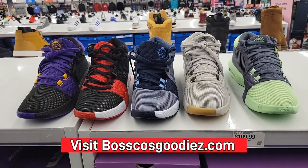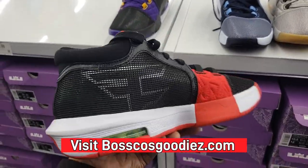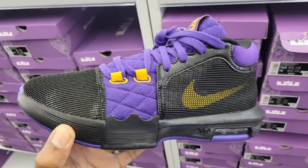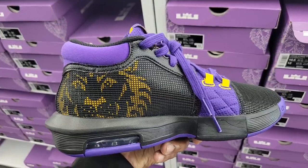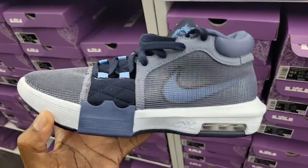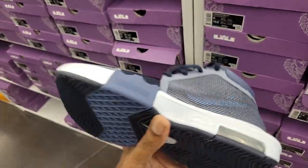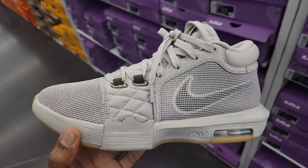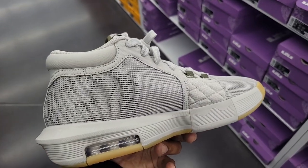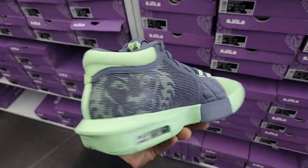Five colorways of the LeBron Witness 8 — which one do you guys like the most? The FaZe Clan edition was very solid, the collab with FaZe Clan got the green accents and comes with extra laces. I'm also a fan of the Laker colorway — you can never go wrong with that, got the lion poking out, all black with the purple and gold accents. Then we got the Obsidian colorway, gray and obsidian with a hint of university blue. The most recent colorway is gray with a little forest green and gum outsole — very dope. The mint green with gray is definitely on point too.